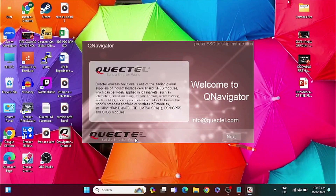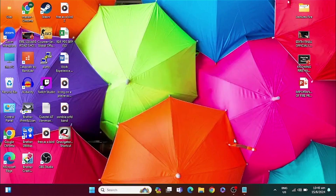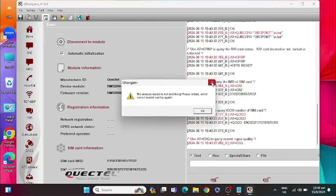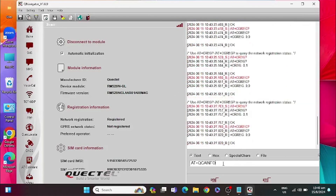Here we are going to run Qnavigator to access our modem. Now let's connect to our modem, and we are going to check which band we are connected to.